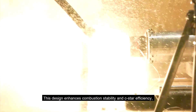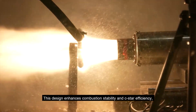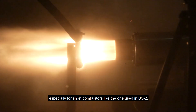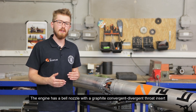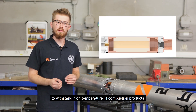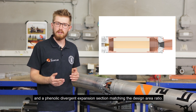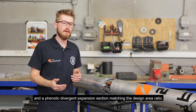The design enhances combustion stability and c-star efficiency, especially for short combustors like the one used in BS2. The engine has a bell nozzle with a graphite convergent-divergent throat insert to withstand high temperatures of combustion products, and a phenolic divergent expansion section matching the design area ratio.